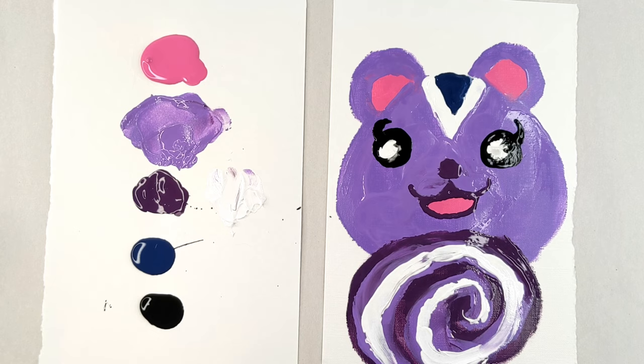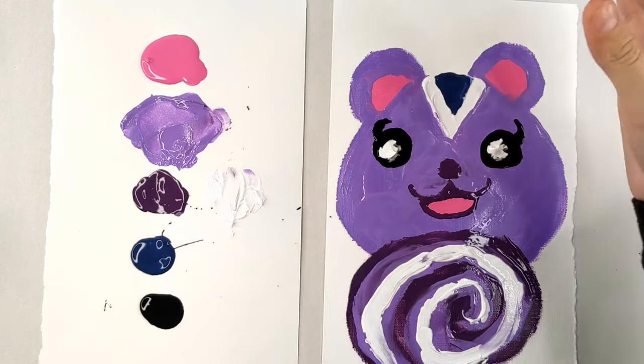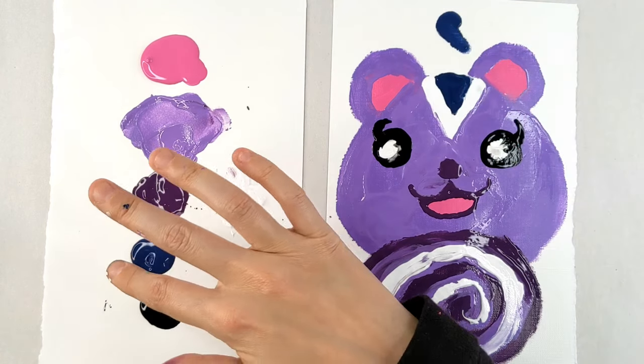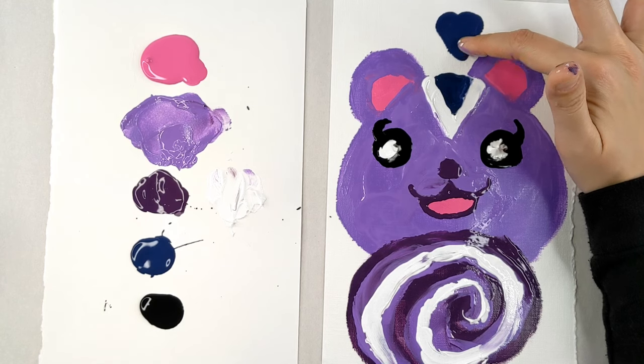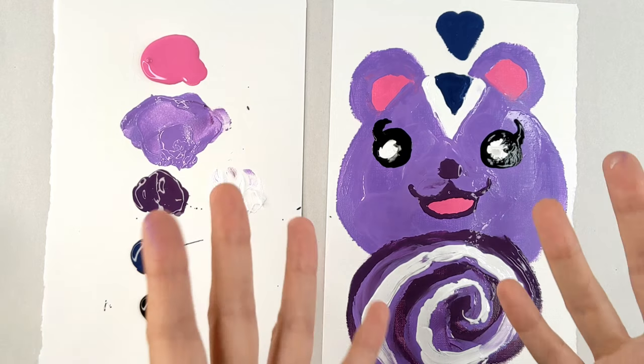And there you have it — ta-da! There is Peanut from Animal Crossing. What do you guys think? I hope that you enjoyed painting along with me. I had a lot of fun. I think this painting is super cute and I can't wait to see what you guys do and how your Peanut turns out. Much love. Until next time. Bye!